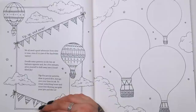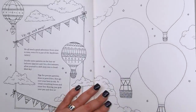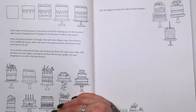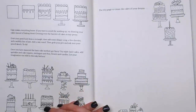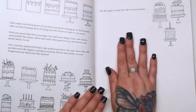"Up up and away! We all need a good adventure from time to time, even if it's just the daydream variety. Doodle some patterns on the hot air balloons opposite and for a few minutes allow yourself to drift away into a cloud-filled sky." We've got three hot air balloons to decorate and a couple of inspirational ones as well. Then: "Cake makes everything better. If you want to avoid the washing up, try drawing your cakes instead of baking them. Draw a rectangle, add drippy icing, a few cherries and a wobbly line of jam, then add your cake stand. Once you've mastered this basic method, get fancy — try triple layer cakes, sprinkles, cake toppers, meringues and fruit, flowers, candles. Let your imagination run wild." So we've got some inspirational cakes, and then you use this page to create the cakes of your dreams.